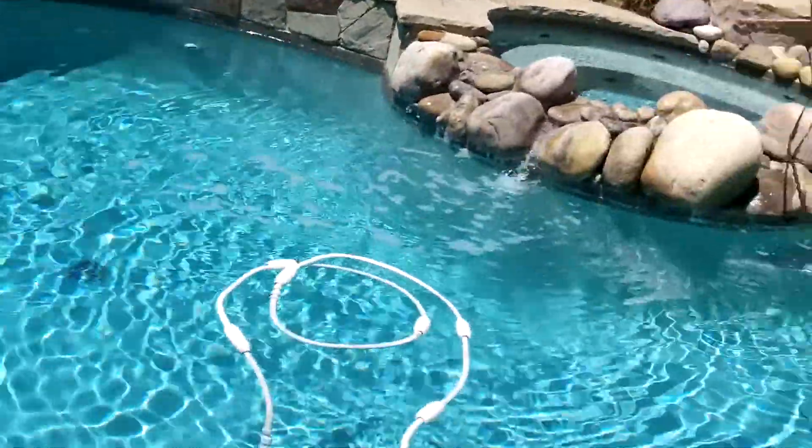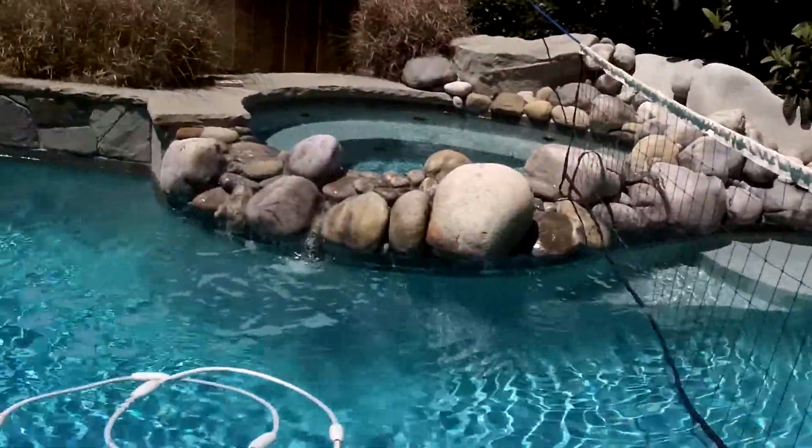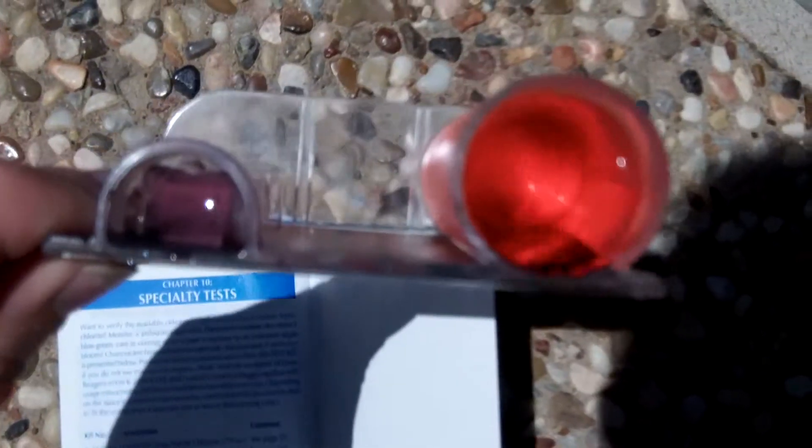The pool looks really nice right now — beautiful looking pool, no algae, nothing. Let's go ahead and take a look at the chemistry.